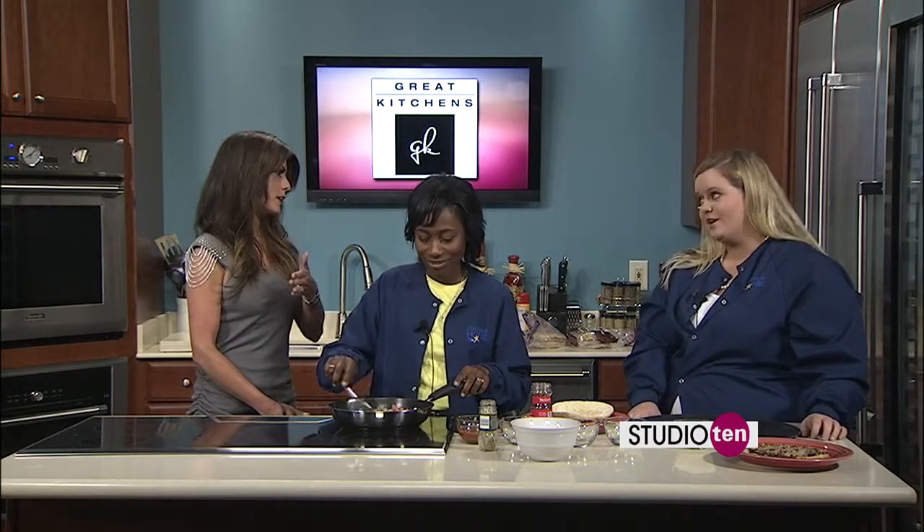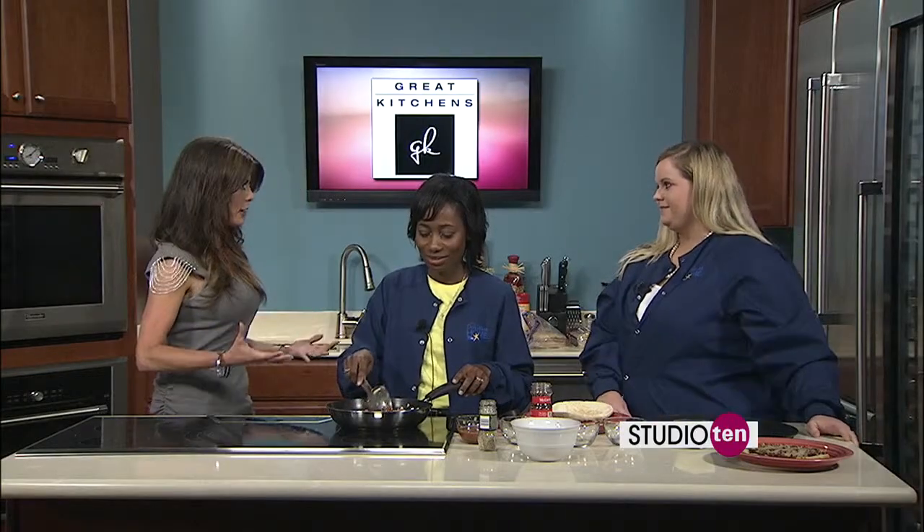DaVita gets involved early. They now teach a Kidney Smart class — when you're diagnosed with chronic kidney disease, you can be referred to the class, which runs twice a month with both morning and nighttime options. They'll teach you how to stay off dialysis longer and help you when you have to decide what type of dialysis is best suited for you, including help with eating healthy.